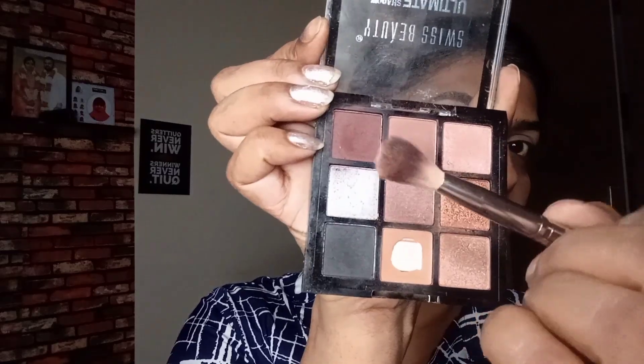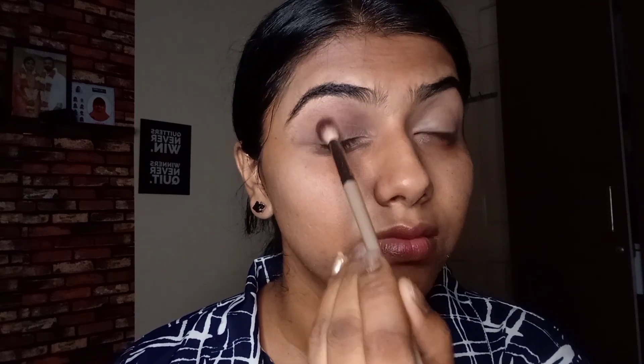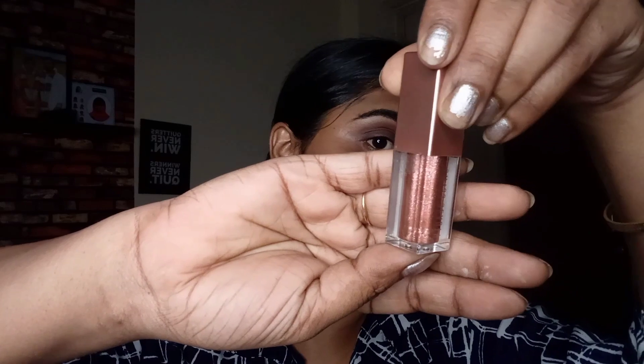I'm going to take a neutral eyeshadow palette and a brown color from that, applying it at the outer corner and blending it very seamlessly towards the inner corner — this is what I'm going to do for the entire eyelid. Once that is done and blended well, we are going to deposit a bronzy color. This is a liquid color from Swiss Beauty. You can go for a pressed glitter instead, and apply it on the eyelid area we left, spreading it with the help of my fingers.